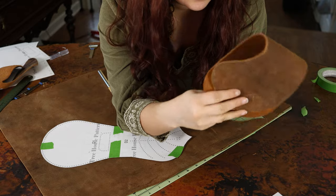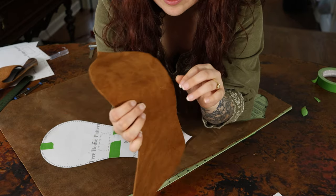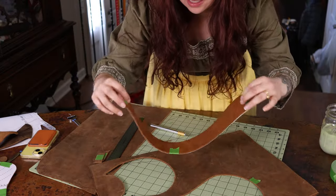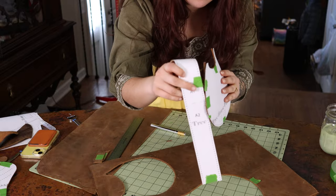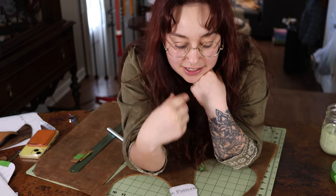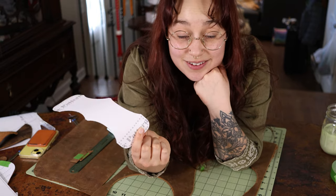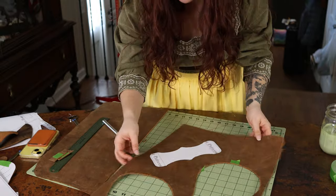I've gone ahead and cut out the side piece that kind of wraps up the side of the bag and the inside front — this gives it the width and attaches to the back. Now I'm moving on to some of the smaller pieces, which I'm a little worried about. The curves and edges are going to be harder than the big ones, so I'm going to really take my time with them so everything turns out at least semi-polished.